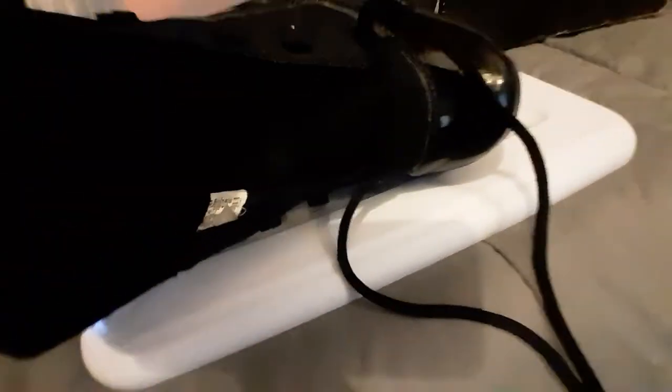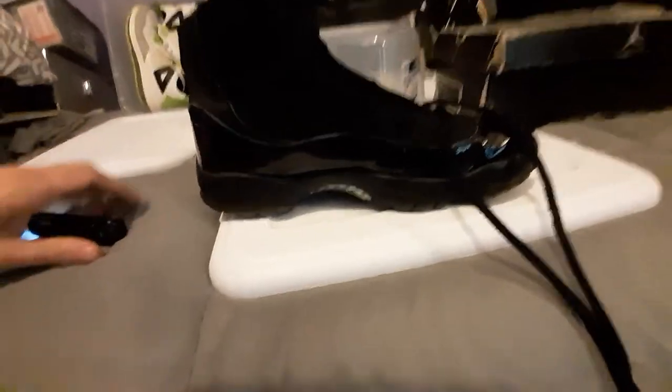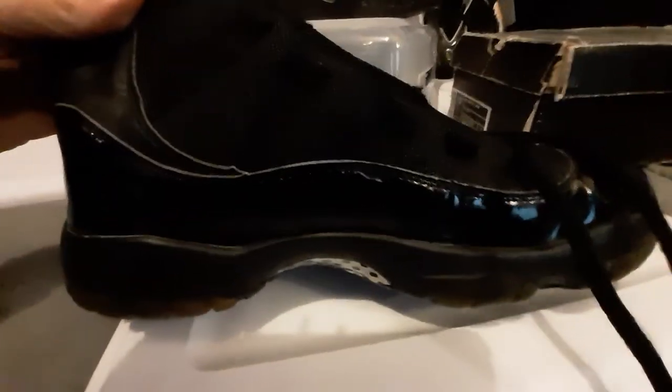There's the tag — 100% unbelievable. How I landed these sneakers I do not know, how they came apart I don't know how they came, but they are beautiful. They are everything.